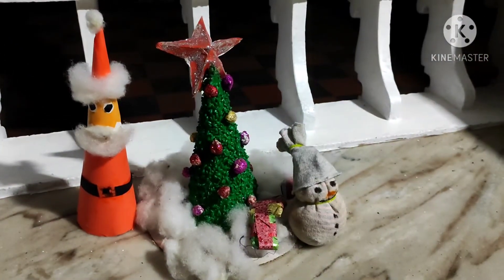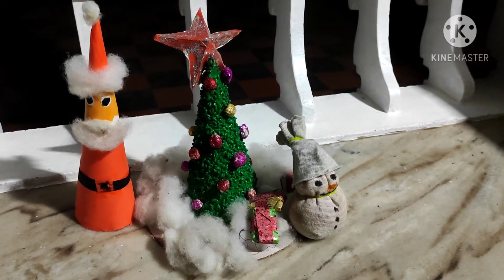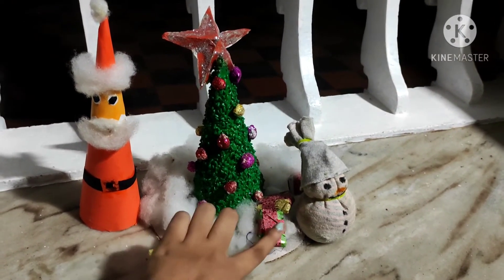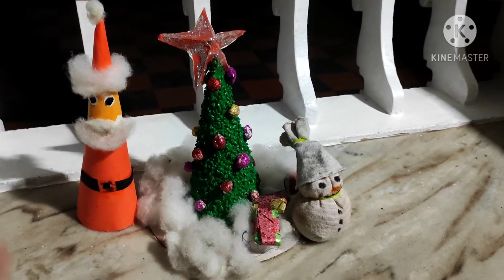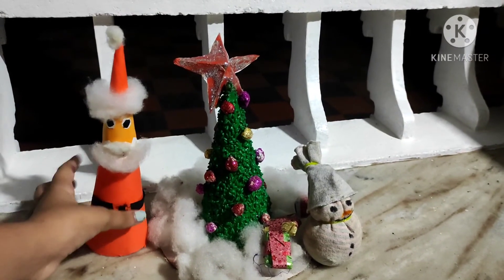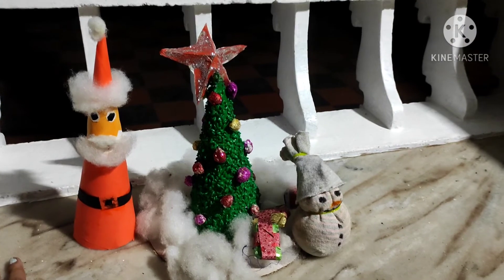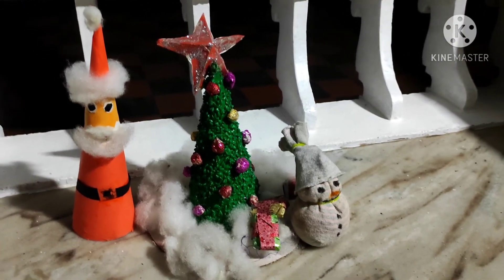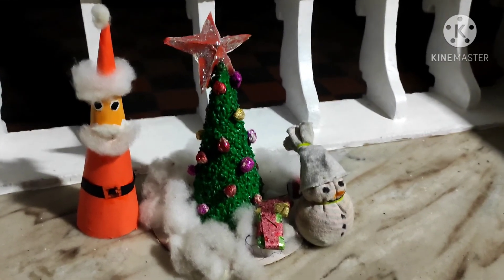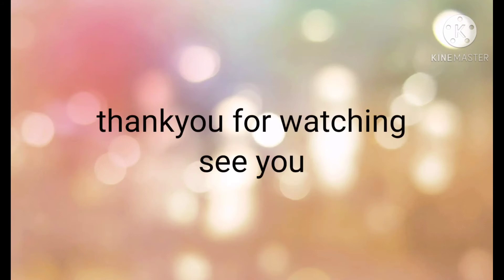I'm going to show you the Christmas tree, the sand day, and the star of the Christmas tree. I'm going to show you the link in the description box.